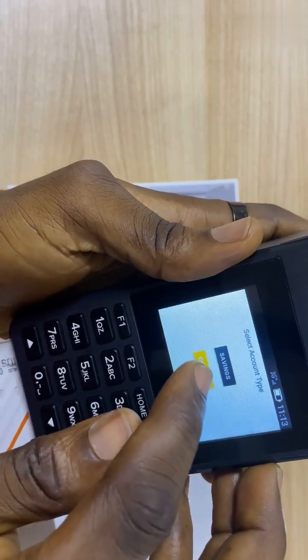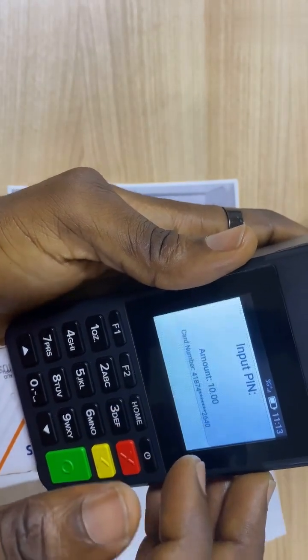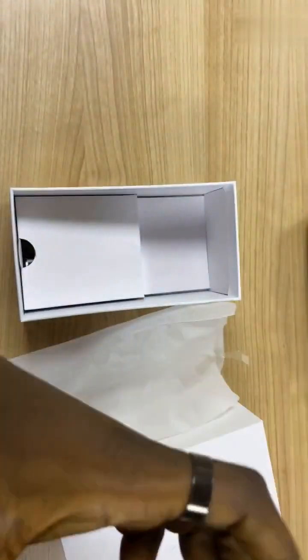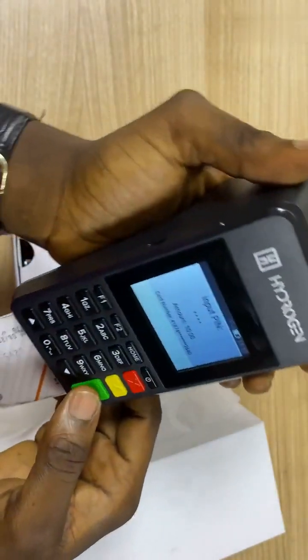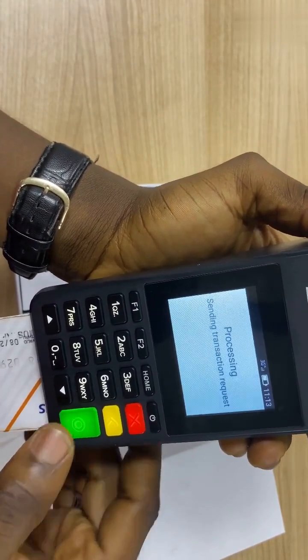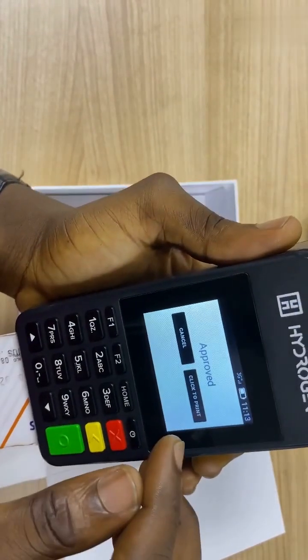So the customer selects current. Let me click on current. I will ask the customer to input his or her PIN. So after the customer has done that, you click on this green button here. As you can see, that payment was approved.